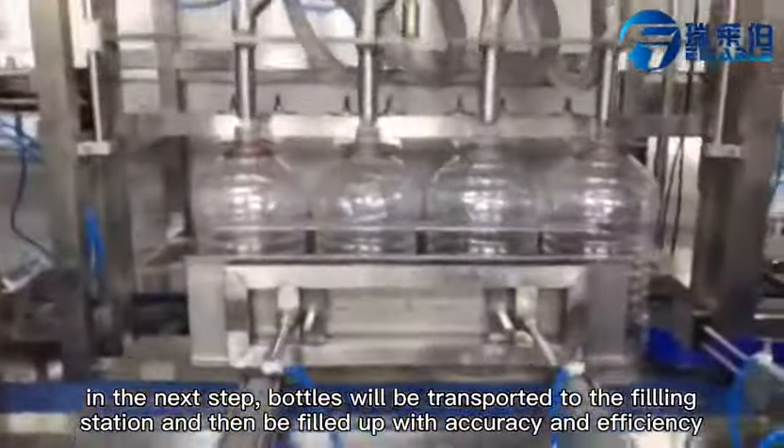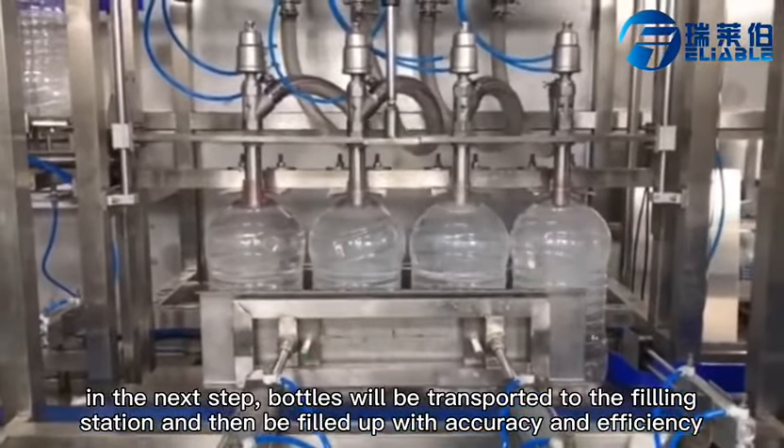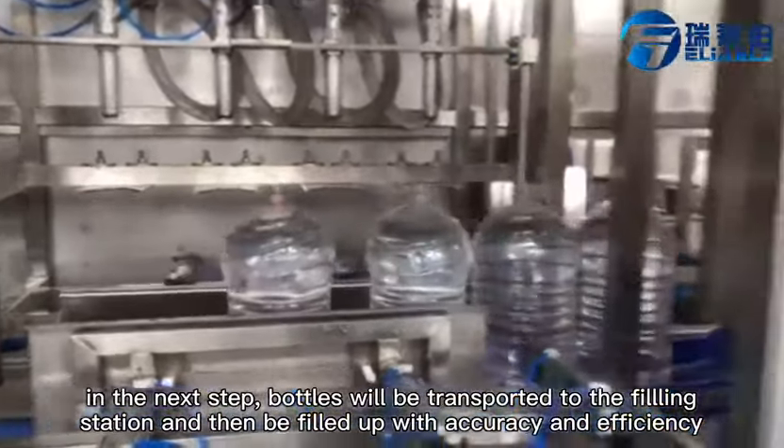In the next step, the bottles will be transported to the filling station and then they will be filled up with accuracy and efficiency.